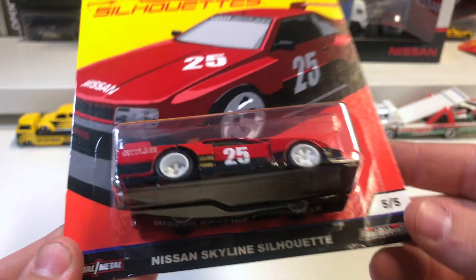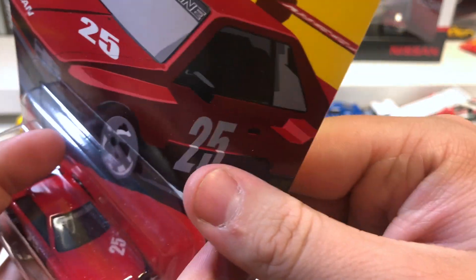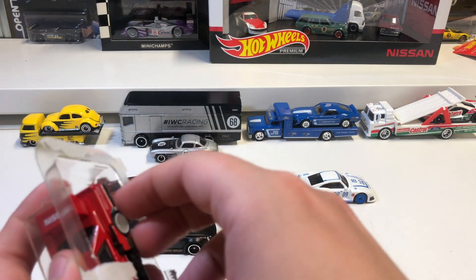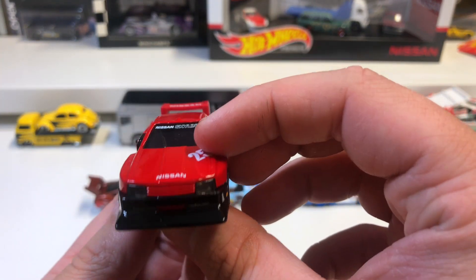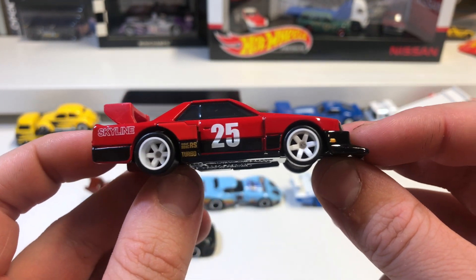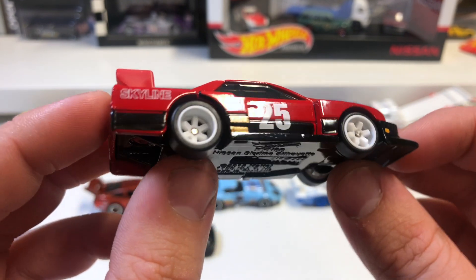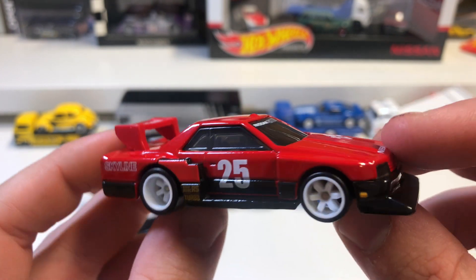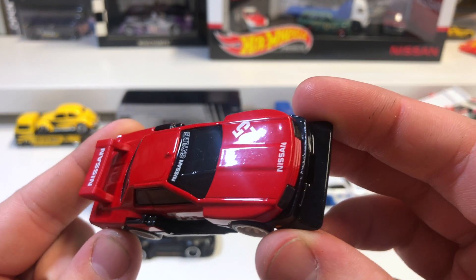The fifth one in the set is the Nissan Skyline Silhouette — another one I'm excited to get opened. Really cool looking casting with a super aggressive body kit. Red paint job with black on the bottom, six-spoke real riders again deep-dished at the back, number 25 on the side, and the Nissan logo is all over it.